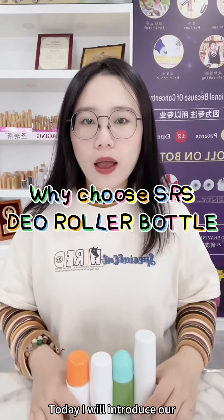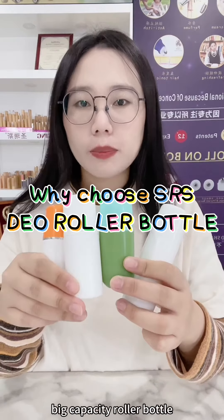Hi guys, I'm Deri. Today I will introduce our big capacity roller bottle.